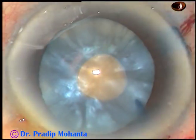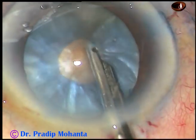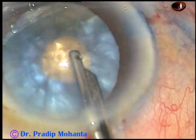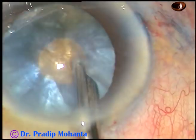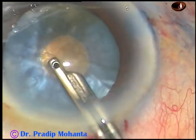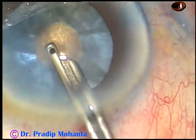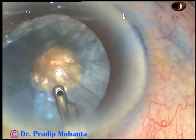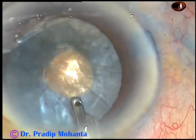Now I want to decrease the intralenticular pressure drastically. If you don't have this very simple instrument — a 23-gauge Simcoe cannula in your trolley — use your bimanual irrigation-aspiration and remove some cortical matter. As you remove this cortical matter, the intralenticular pressure decreases drastically and the cataract behaves completely differently. That's it.